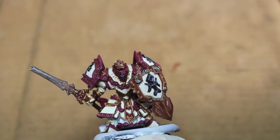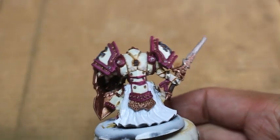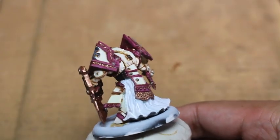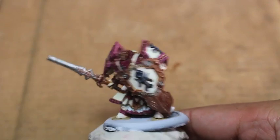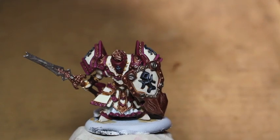What is up, players? It's Warboste. Welcome to part two of my how-to-paint a Menoth Cinerator. I think, like a dum-dum, I was saying Menoth in my first video. Gotta get that out of my head. I've always thought it was pronounced Menoth. Menoth - Protectorate of Menoth.